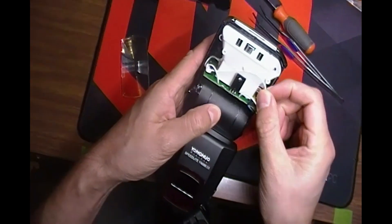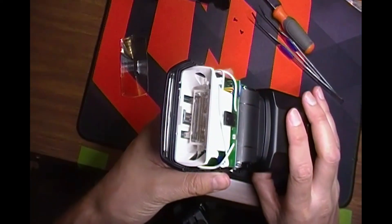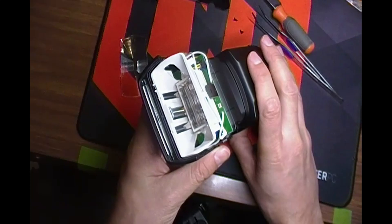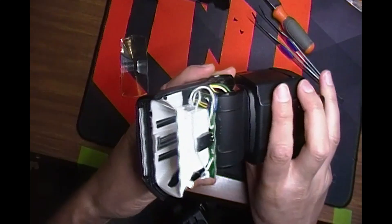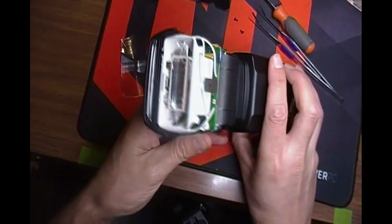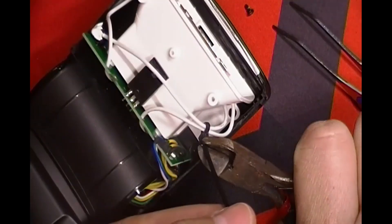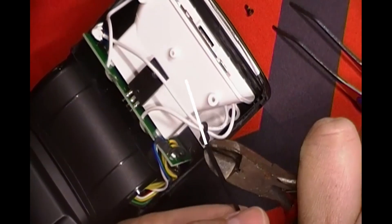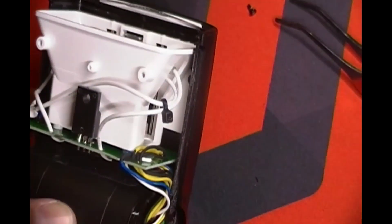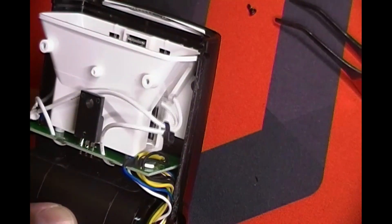And there it was — a wire that had gotten connected onto the top where the screw goes in, and it was preventing the bulb mechanism from freely moving up and down. So what I did was I got a twisty tie and tied them together so that there was no chance of it getting caught up again.